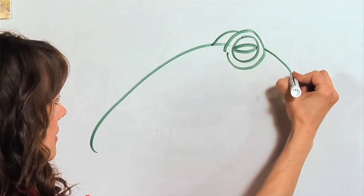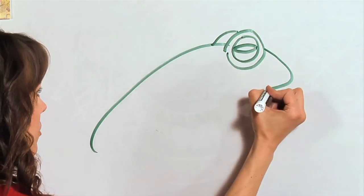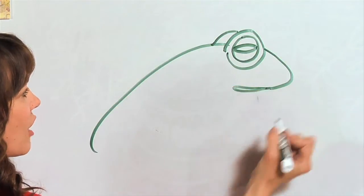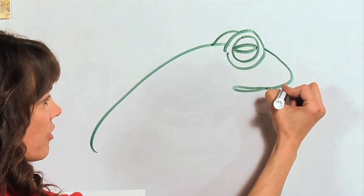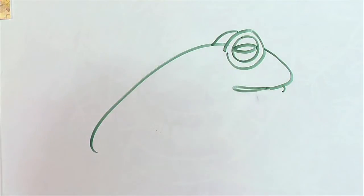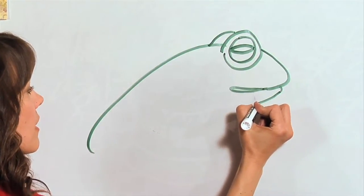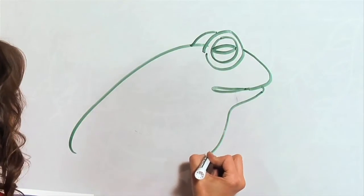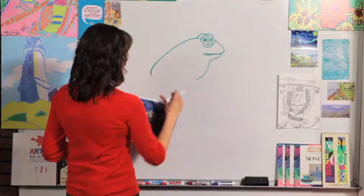Now for his nose — just a curved line right there. And we're going to come in a little bit, around, and back up to that line. Now I'm going to have you just do a little bit of a curve just like that, and then come in and start making it curve out a little bit more. Because you know how that neck kind of blows up and it's fat? That's where that is right there.